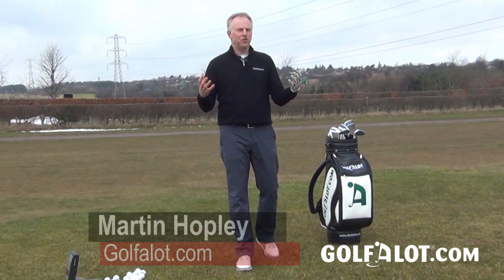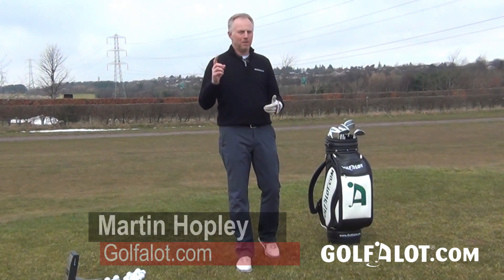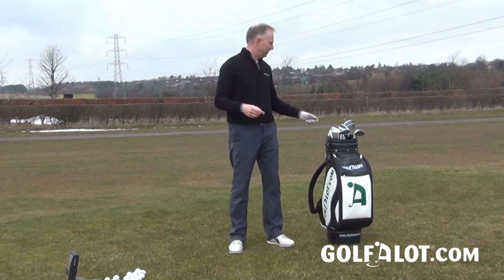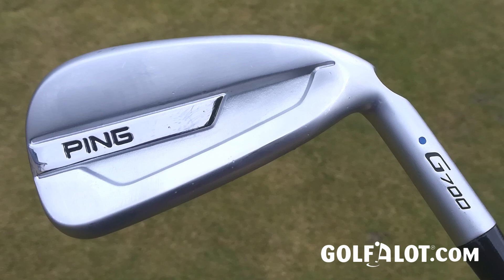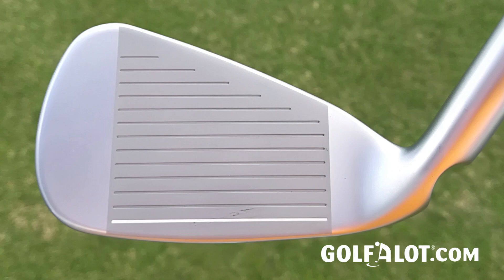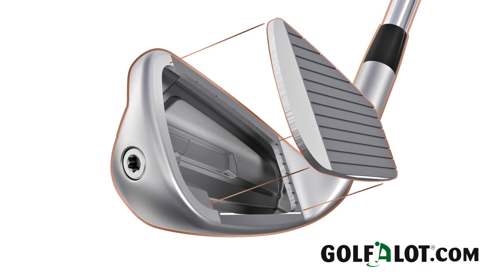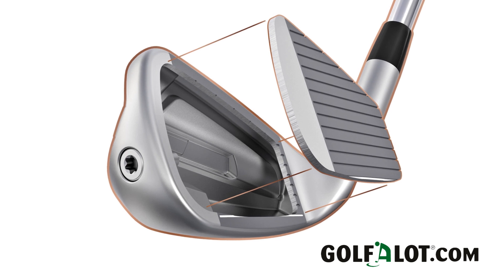There's almost a new category of iron that has come out, which is a hollow-headed iron with a very fast face. Ping's entry into this category is the G700 iron. This has almost come across from their crossover iron — it's the same sort of principle where they've got a fast face on a hollow body.